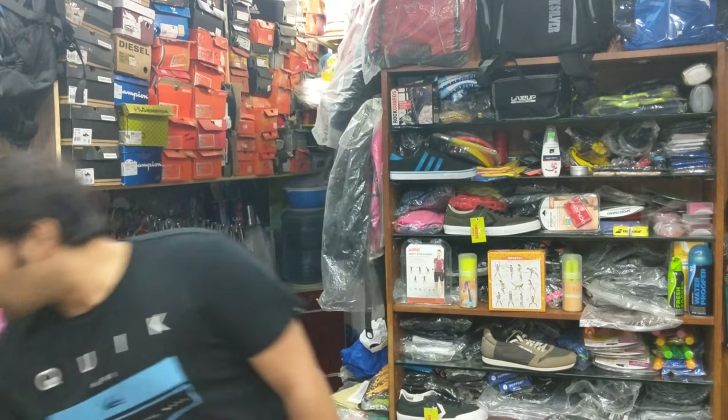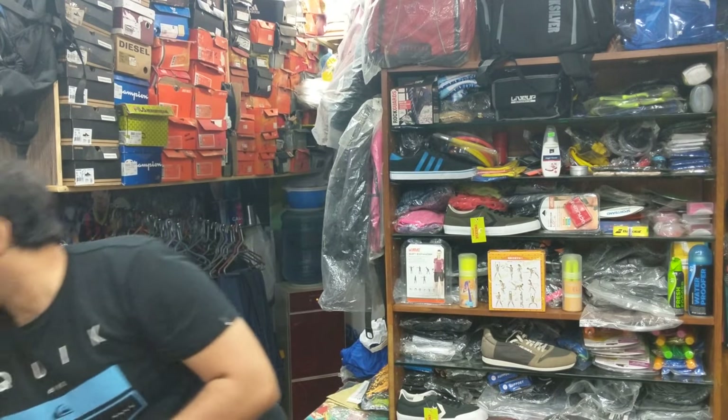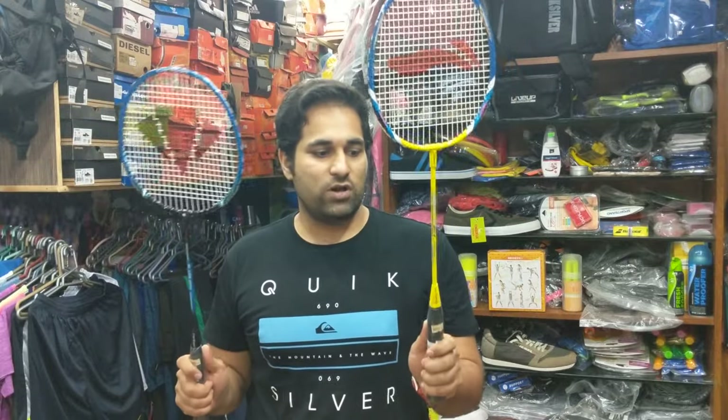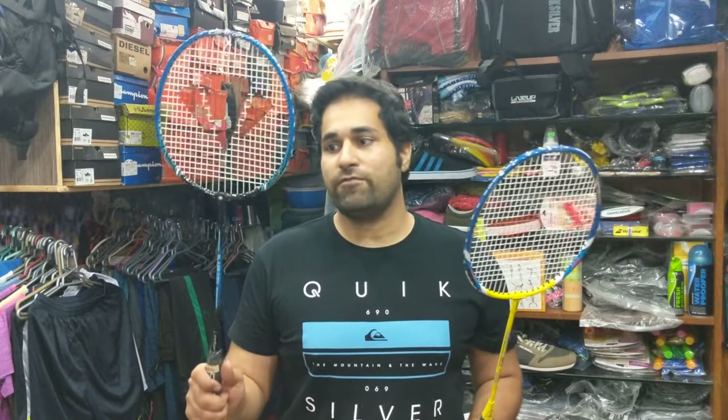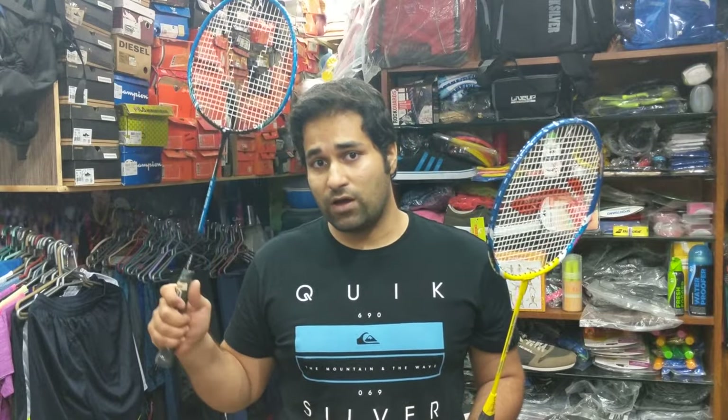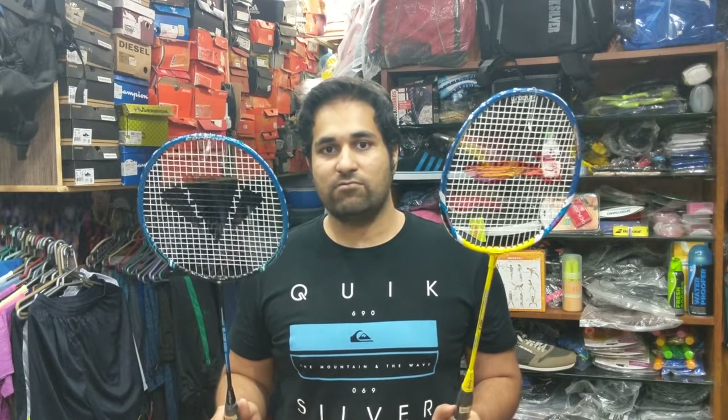We are going to start off with the composition of a standard badminton racket. I have got two rackets in my hand right now. One is a Lining racket, the other one is a Carlton racket. Both are premium world class brands. One racket is made up of titanium, the other is made up of aluminum.